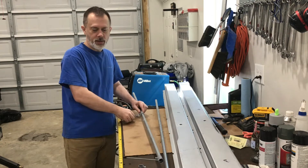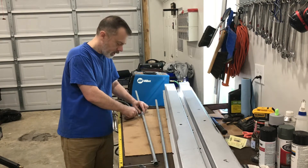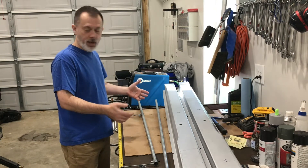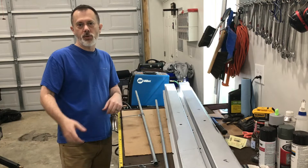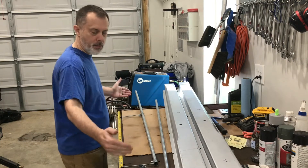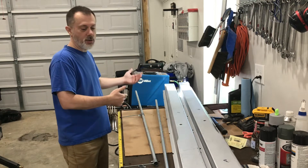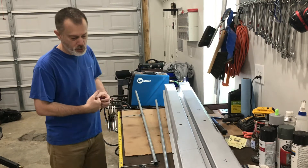The nice part about this setup is that it's totally adjustable. If I needed a 10-foot piece I could use one, but I really can't maneuver a 10-foot piece in my garage without smacking into stuff or risking banging around the pins. That's why I'm going with the shorter one — I can join it if I need to, or just use it short.